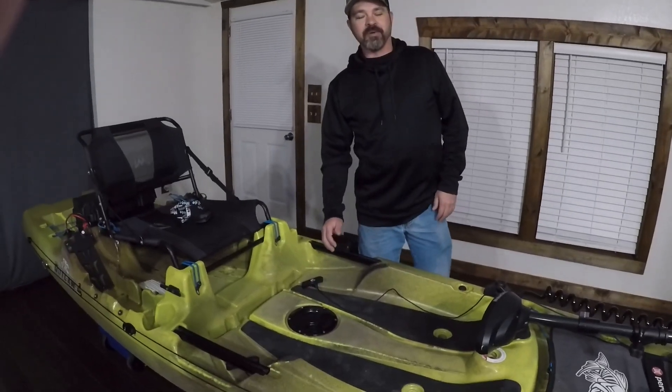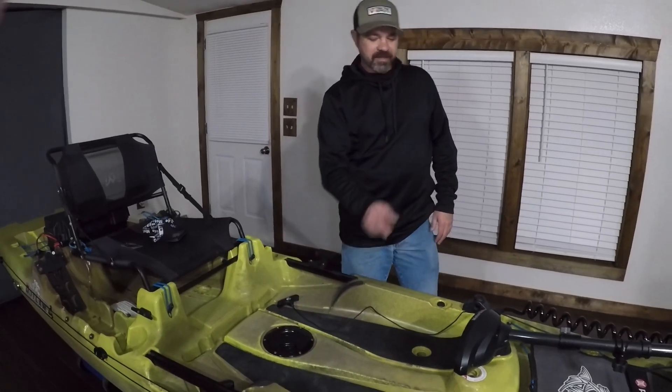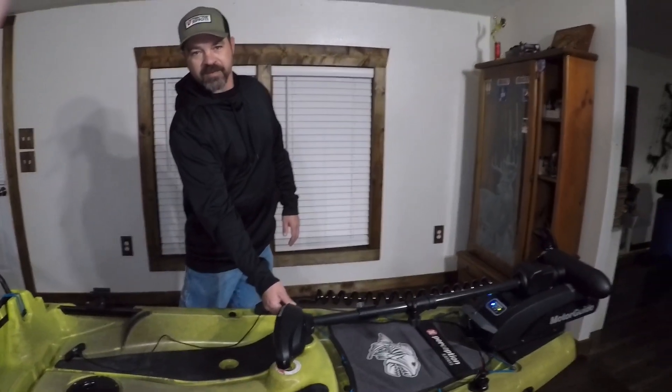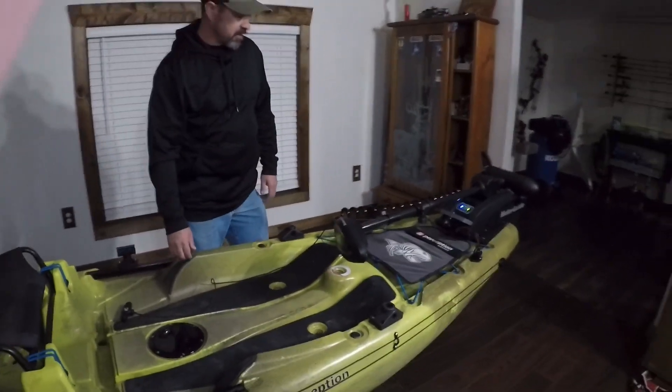Alright guys, welcome back to the channel. We just got done installing the Motorguide XI-3 bio-mount trailer motor onto my 11.5 Perception Outlaw. It's a pretty cool little setup — turned out pretty good.